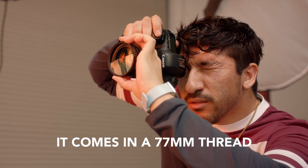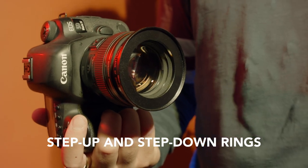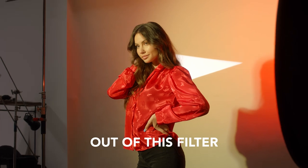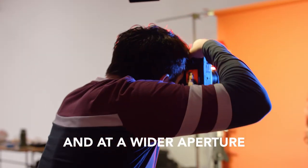It comes in a 77mm thread and if needed, we have step up and step down rings ranging from 58 to 82mm. In order to get the most out of this filter, I would suggest shooting with a longer focal length and at a wider aperture.